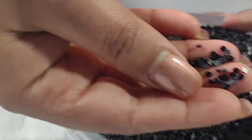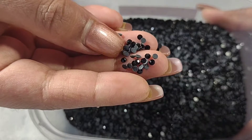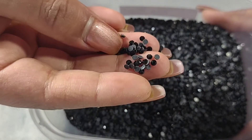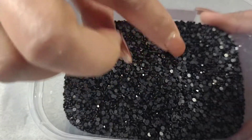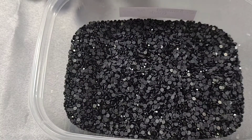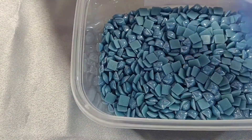These ones are the black 3mm rhinestones and they are hot fix too. They are faceted again — they have the cuts on them.